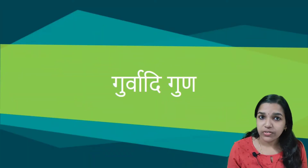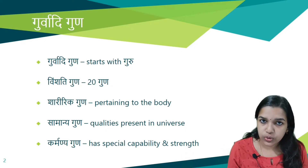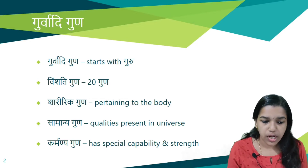In the last videos we discussed about the Vaisheshika Gunas. If you have not watched those videos, please click the i button to access them. Moving on to the next type of Guna, that is Gurwadi Guna. The name depicts that it starts with the term Guru. It is also called as Vimshadi Guna because 20 types of Gunas are explained in this set.